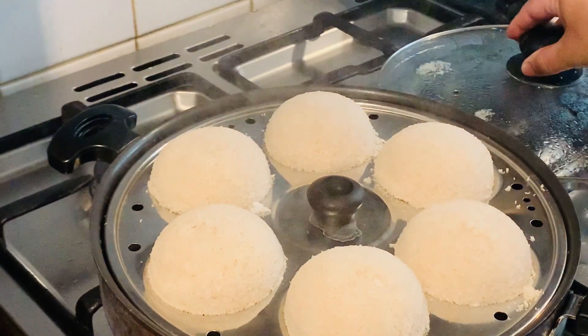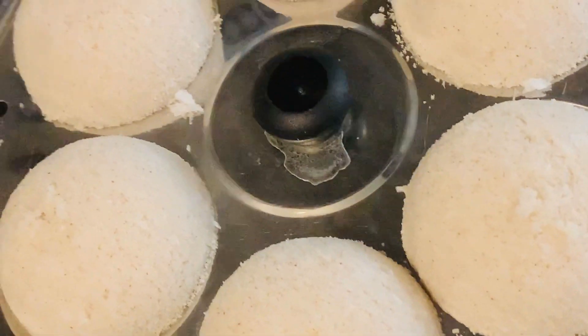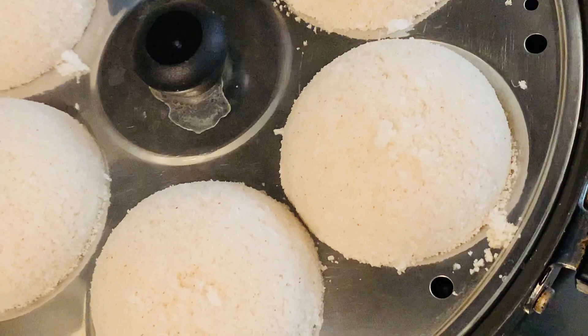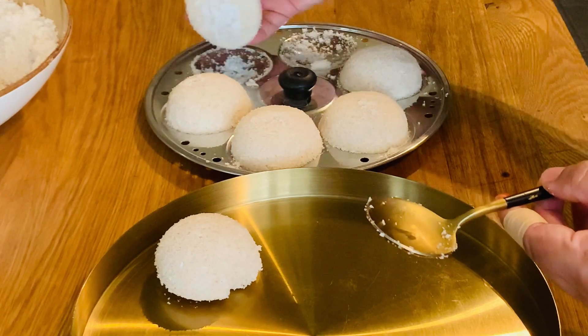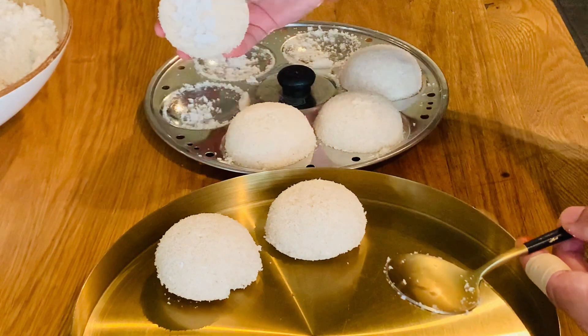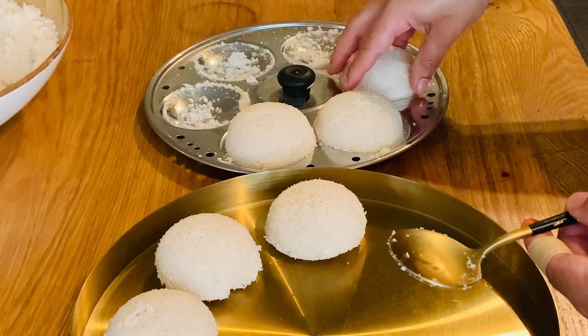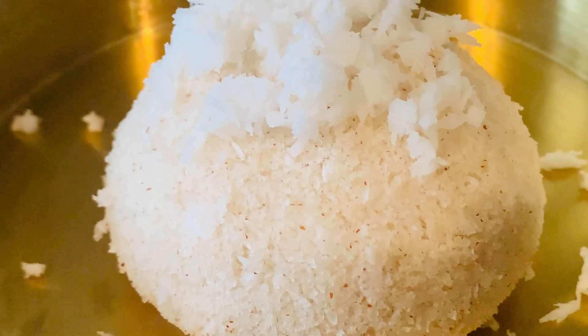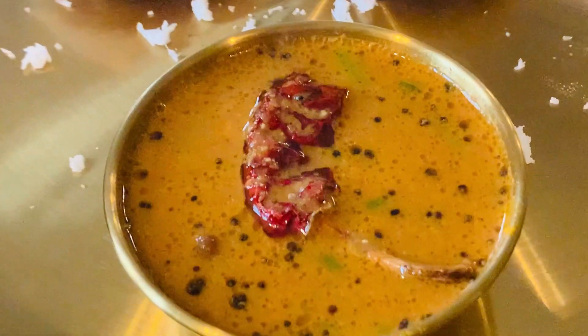The right place is very soft. Now we put one hand in the right place. If we put it in the right place, we put it in the right place.